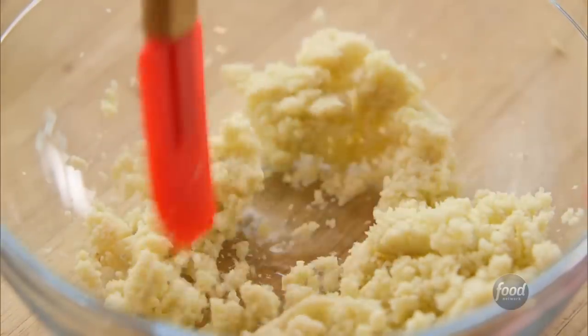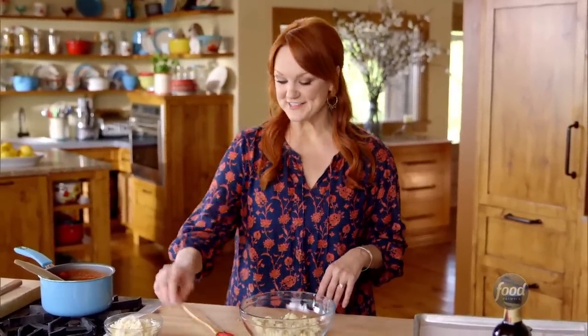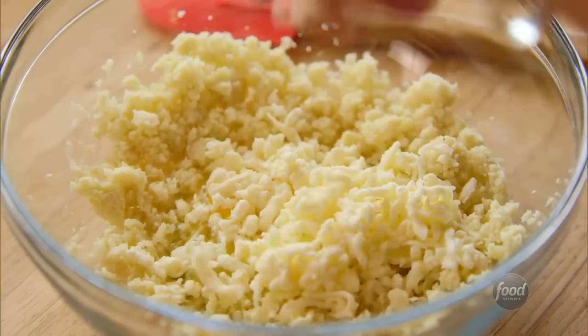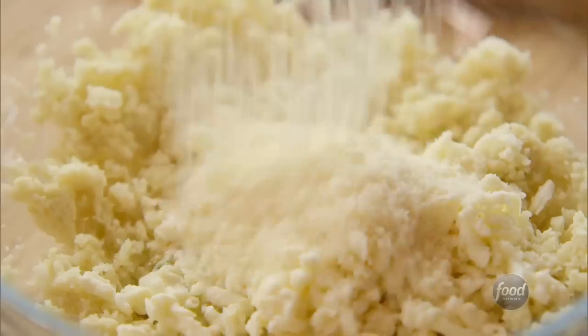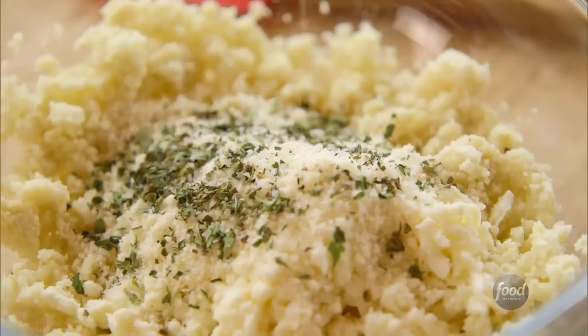I got all of the moisture squeezed out of the cauliflower, so I'm breaking it up a bit. I've got a few more things to add to the crust: I'll crack in an egg, some mozzarella — I'll save the rest to go on top of the pizza — some grated Parmesan and Italian seasoning, just keeping it simple. A little salt and pepper, of course.